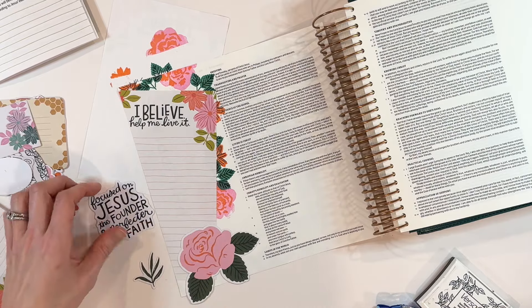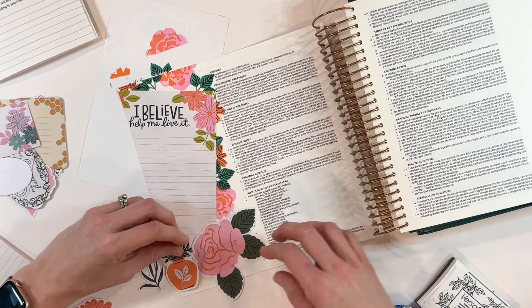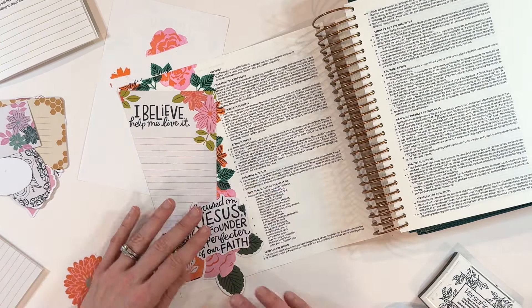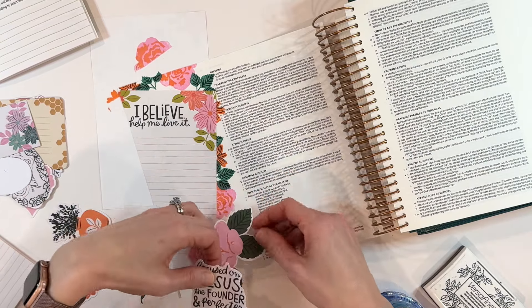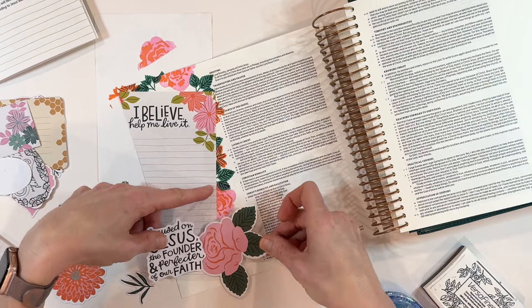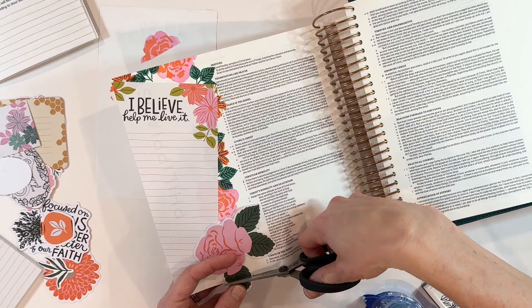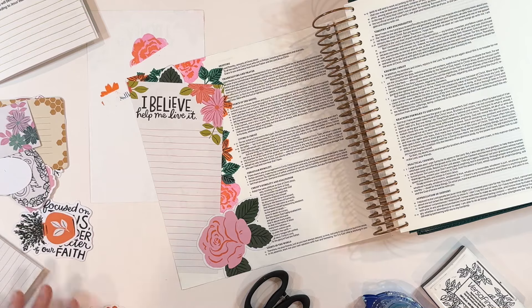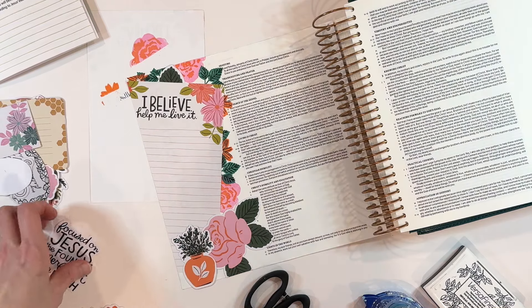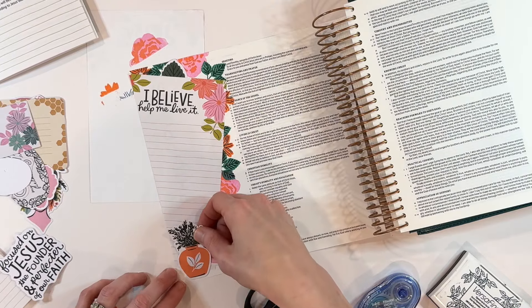The spread comes together pretty quickly. I want to use this larger ephemera piece down here as the landing point for 'focused on Jesus,' and then I wanted to bring just a little bit more orange in that section. I didn't like how it was all blending together, so you'll see I ended up deciding to pop that up. Let me get this oriented so it's not covering up any of the Bible verses I may want to be focused on. This whole devotional has a lot of focus in the book of Philippians, so I want to be careful not to take up more space than intended, since I don't know what scriptures I'll be journaling on in the near future.